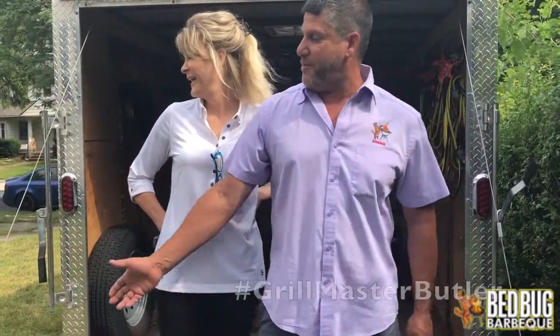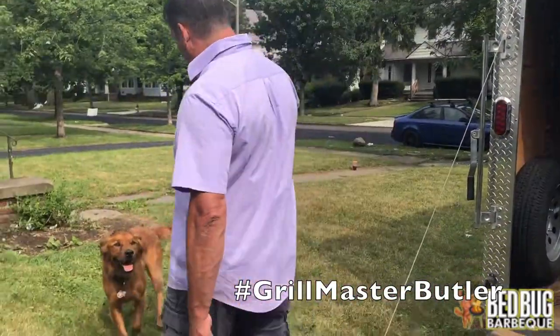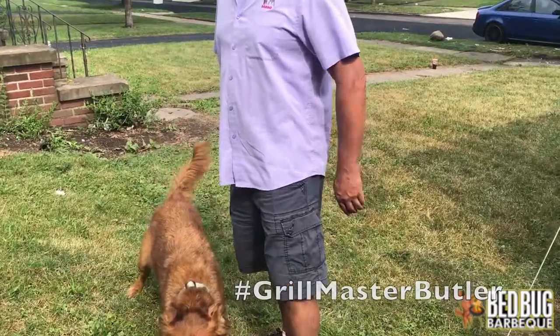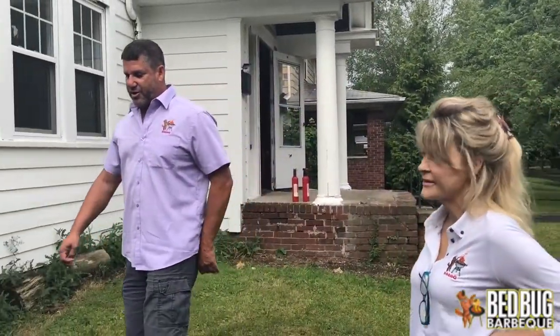There's Butler, the bedbug dog. I'm going to show you the equipment that we're working with. My business partner Laura is with me today and we're going to give you a little idea of what's going on here.